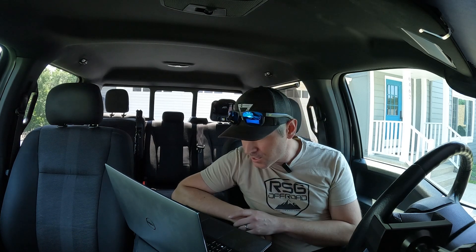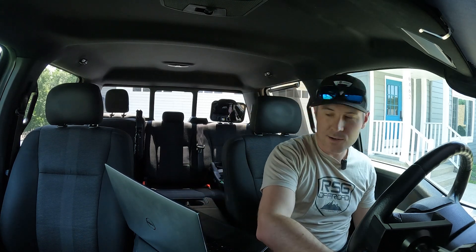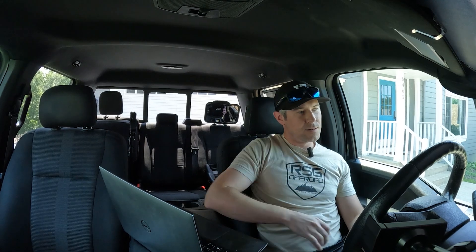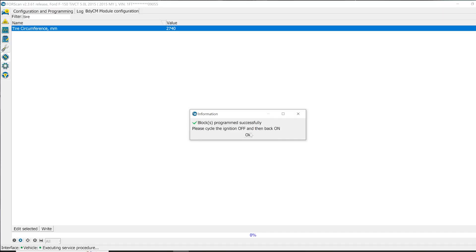It just flashed low brake fluid level and stop — just initializing. We did a change; it says 'blocks programmed successfully, please cycle ignition off then back on.' So I'm going to turn it off, wait a second, then back on. Hit okay again. Now that I've written that value, I want to hit stop service procedure.